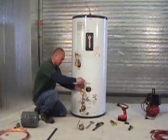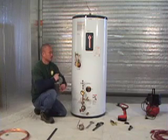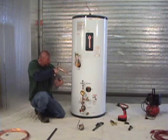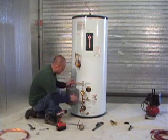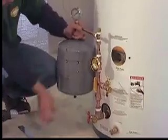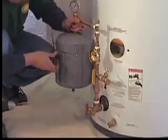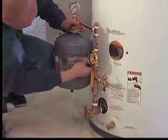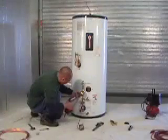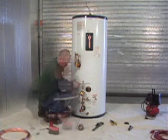Now we're ready to install the expansion tank, and notice how Cy loosely placed that T fitting on top of the assembly he just completed. The expansion tank can be located in other places if needed. Be sure to use only the short screws provided for the expansion tank strap — this avoids puncturing the heat exchanger.